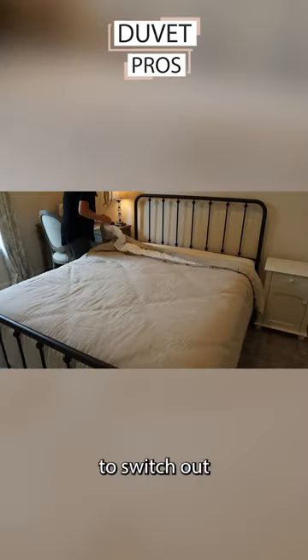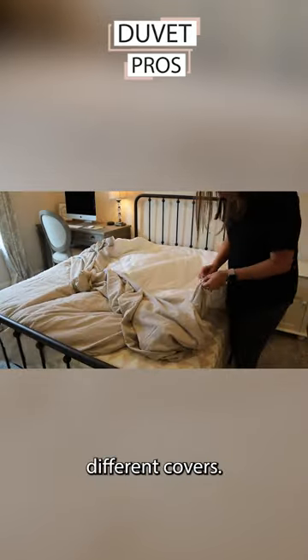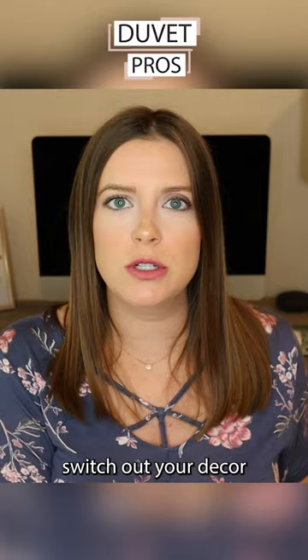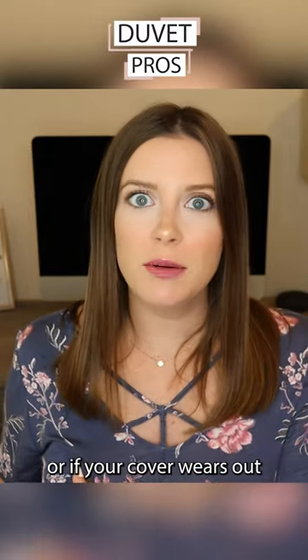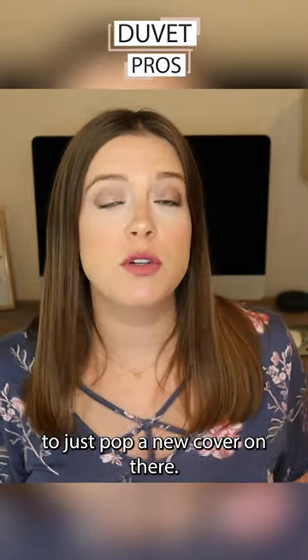They are also really easy to switch out because you can just take off the cover and pop on a new cover. If you have multiple different covers and want to switch out your decor, or if your cover wears out and you're ready for a new one, it's super easy to just pop a new cover on there.